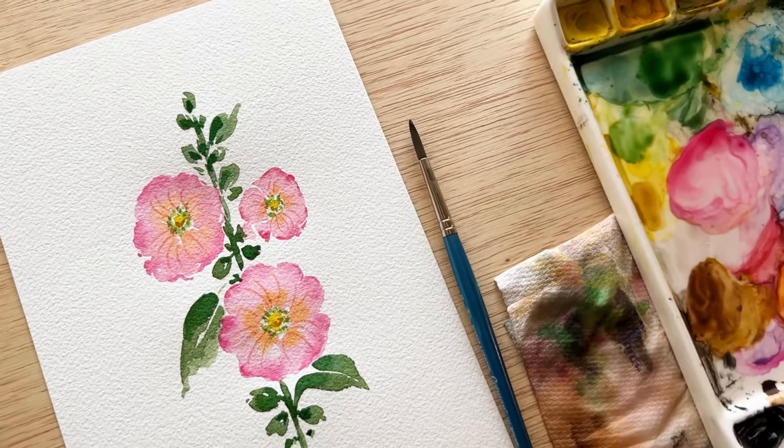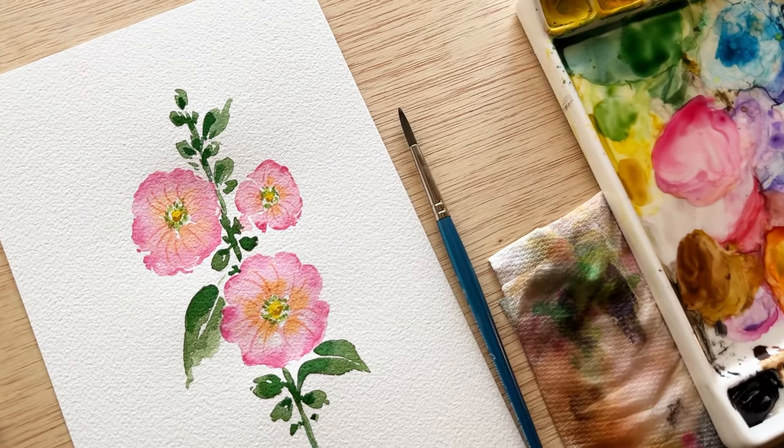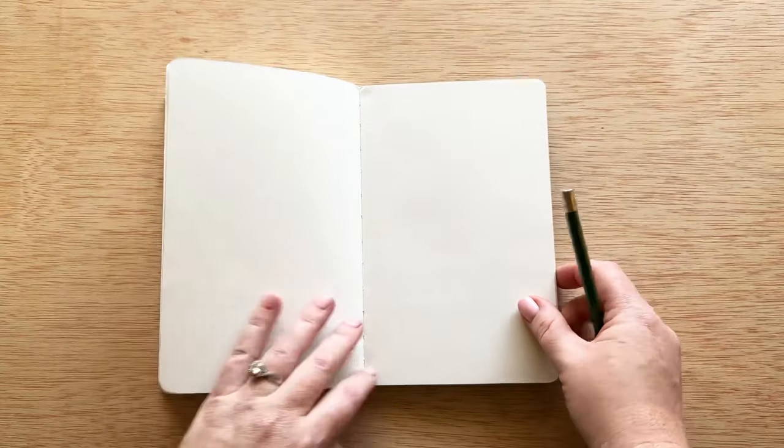Hello everyone. Today is day 14 of our 30 days of watercolor flowers and today we are painting hollyhocks.